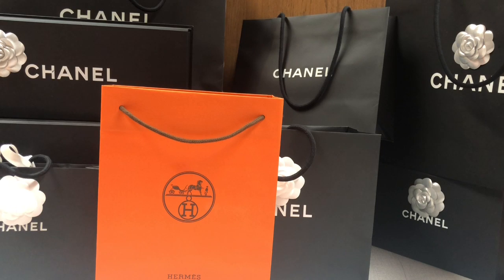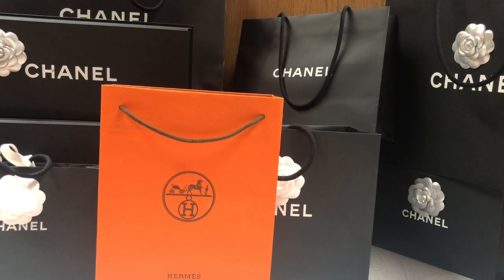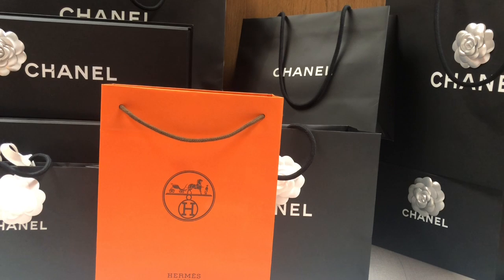Hi guys, welcome to my channel. I'm B and I really hope you're having a wonderful day. On today's video I'm going to be sharing an Hermès unboxing and I'm very excited about this. This was also a piece that was on my wishlist for 2019, and I think I've got quite a lot of the pieces I wanted to get this year.